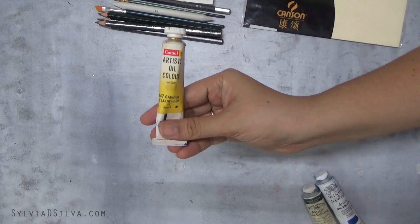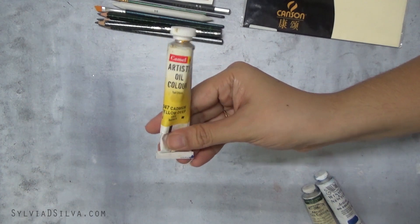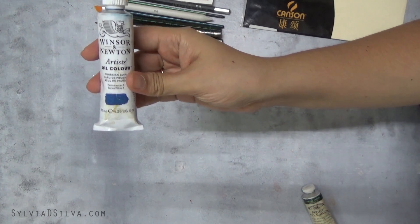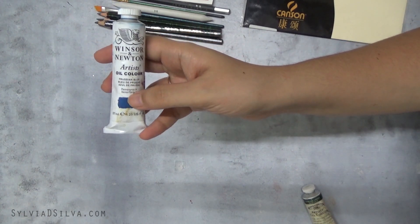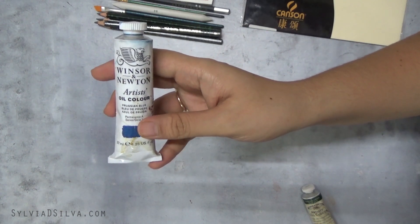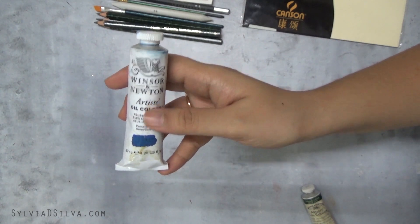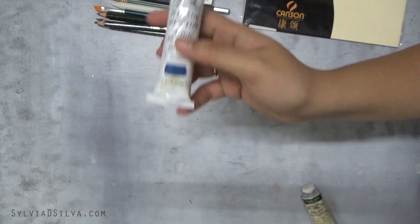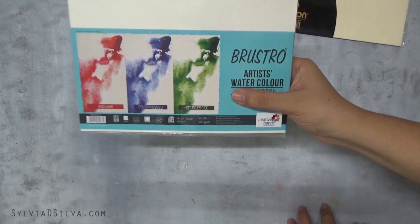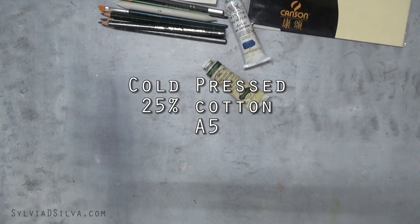I have a cadmium yellow deep artist oil color by Camel. Next comes the very best one of all — this is a Prussian blue by Winsor and Newton artist oil color, and these are very expensive and very good quality. You will know the difference between the Camel and the Winsor and Newton since I'm giving you both. And I'm also giving you one sheet of Bristolboard watercolor cold pressed paper.